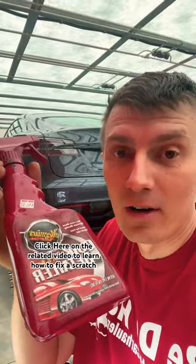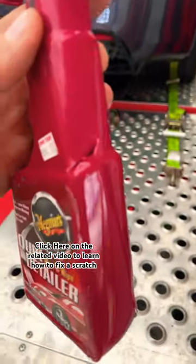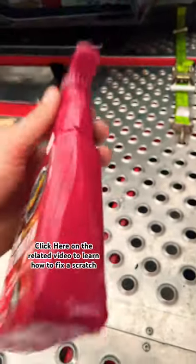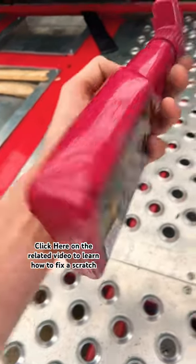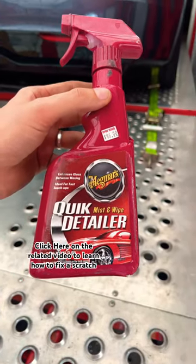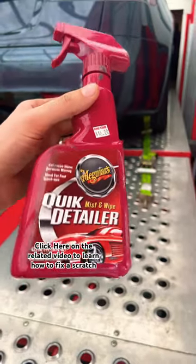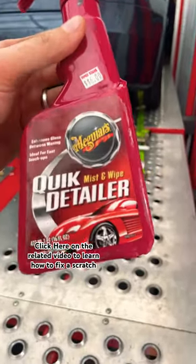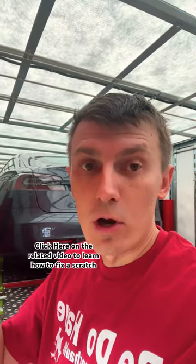This is great stuff to remove water spots. However, when you set it on the floor, or as soon as you buy it, it will crack and leak wherever you keep it — in your storage bin or toolbox. So make sure to wrap some tape around it, duct tape or masking tape, because these bottles they keep it in are junk. But the stuff itself is great.